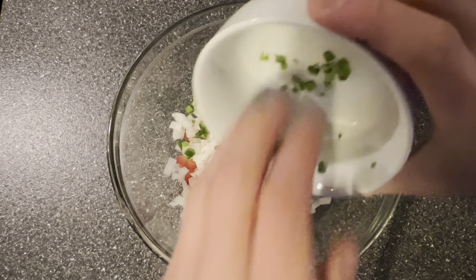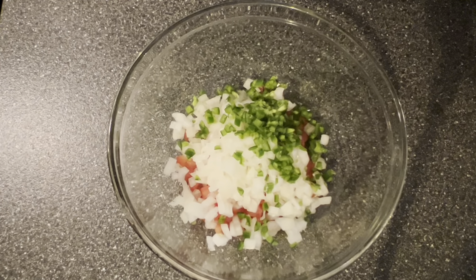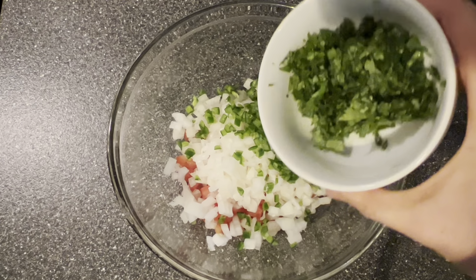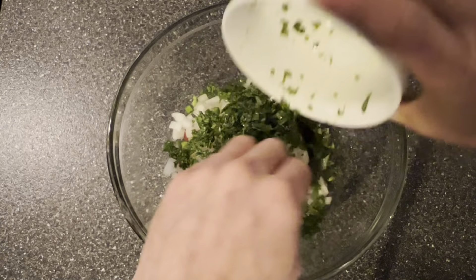To be followed by one jalapeño that we chopped up. You can leave this out if you don't like it spicy. And then we're going to take one half cup of cilantro that we diced up.